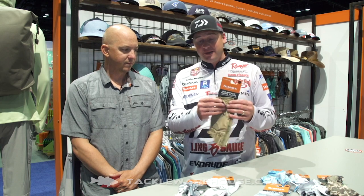Hey everybody, Cody Meyer here at the 2019 iCast show in the Sims booth with John Sherman. John, I see a bunch of gloves right here. For me, I fish for a living, I'm out in the sun all the time, melanoma runs in my family history, so I'm always wearing gloves.